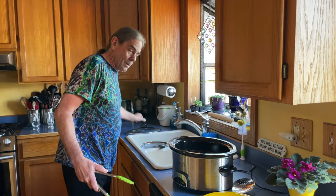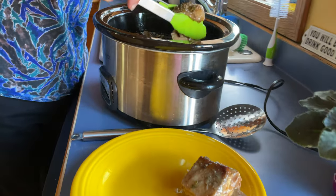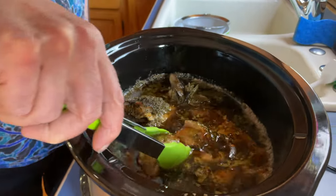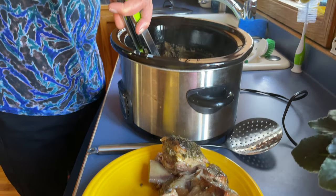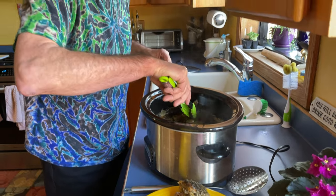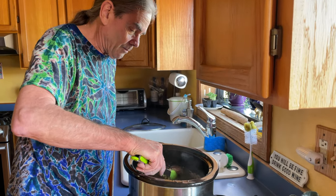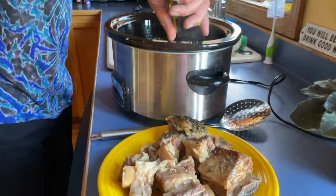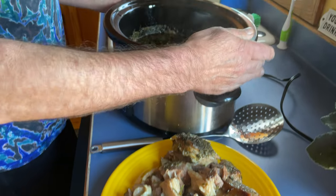Our short ribs have been cooking for eight hours in the slow cooker. We're going to remove them and let them cool — we'll take the meat off. We're going to strain the broth and refrigerate that overnight. There are some bay leaves and thyme to fish out, otherwise we'll get them with the strainer. Oh, these are definitely done — fall-apart short ribs, beautiful.